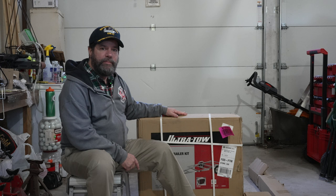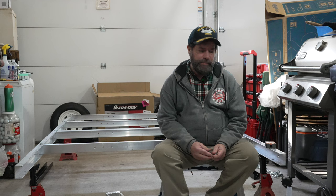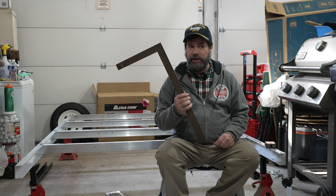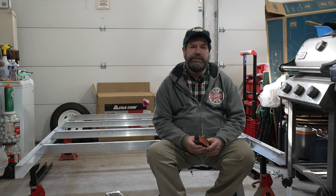This is the Northern Tool aluminum 5x8 trailer. I've laid out my trailer bed on braces to keep it up in the air, and I set everything in place to make sure it was lined up. I used my square edge to make sure the whole thing was square. Now, when you're lining this thing up, one thing you have to keep in mind is what is the front of the trailer and what is the back of the trailer.